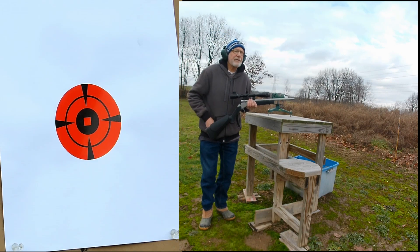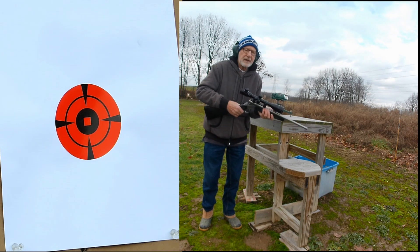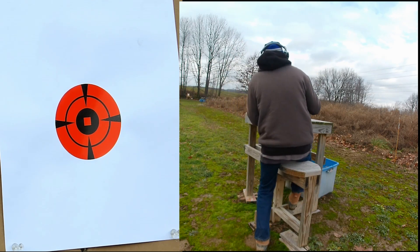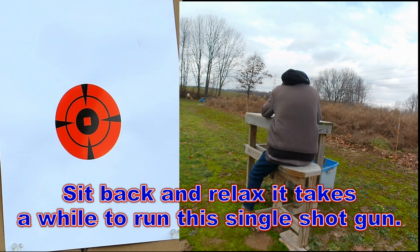Shooting my 350 Legend from 50 yards. It's a single shot break barrel gun. Just slip around, close her up. All right.